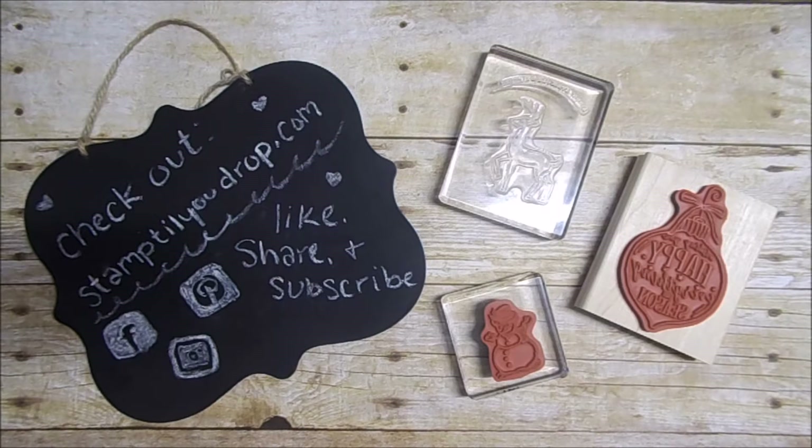If you liked this video, please like, share, and subscribe. Be sure to visit my website, stamptillyoudrop.com. I can also be found on Instagram, Facebook, and Pinterest. Thank you for watching, and happy stamping!